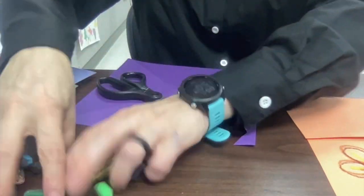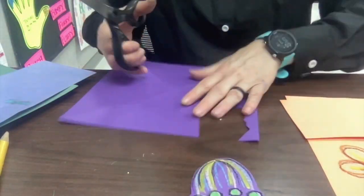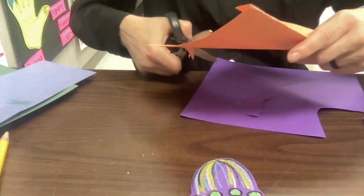Once you're done, go ahead and set this aside. We'll start cutting these out and gluing them in place.